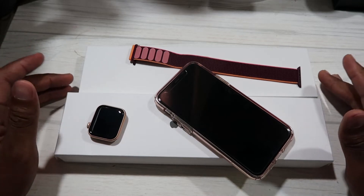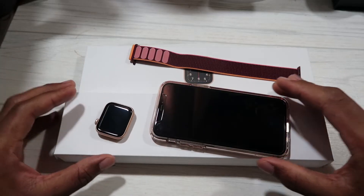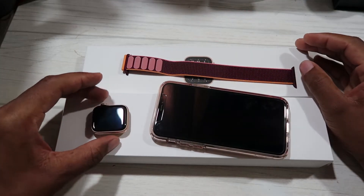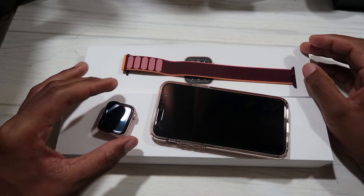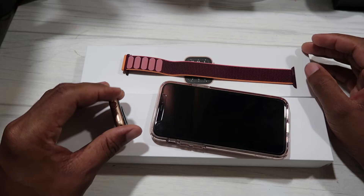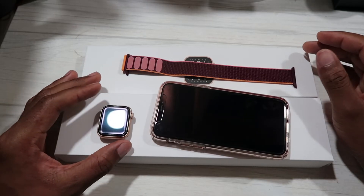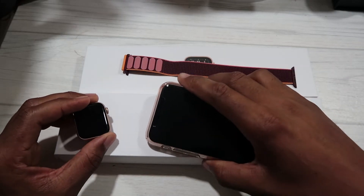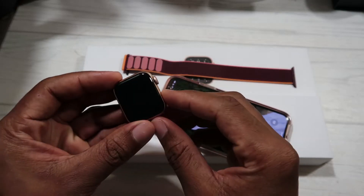Hello everyone, welcome back to my channel Parchi Tech. Here you can see what I have in front of me — the Apple Watch SE, which has just been released by Apple. On my channel you can see that I have the unboxing video, and in this video we're going to be doing the setup of the Apple Watch. This is the SE version.